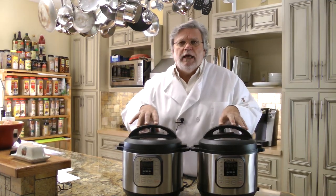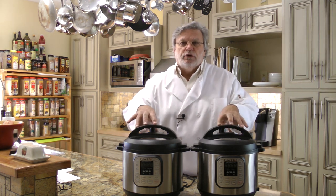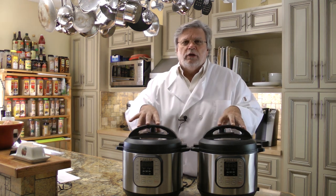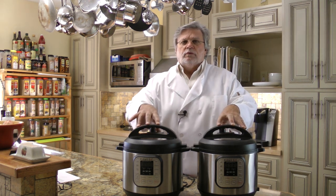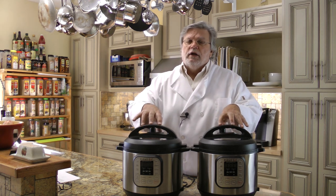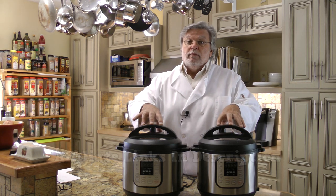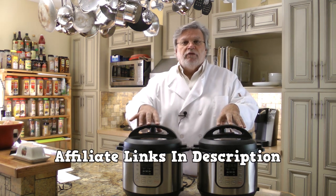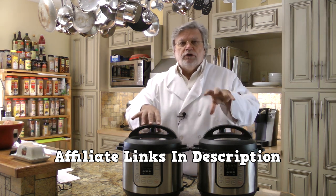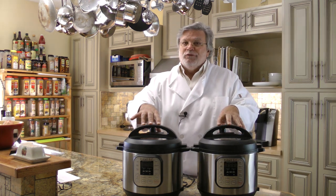The bottom line is you can't cook good fried chicken in an electric pressure cooker. But the good news is we did all the work and wasted all the money on oil and chicken so you don't have to. We plan on doing a lot of videos on electric pressure cookers in the future, so if you're thinking about getting one — and I highly recommend it — please use the affiliate link in the video description below. You can help support us. Thanks for watching.